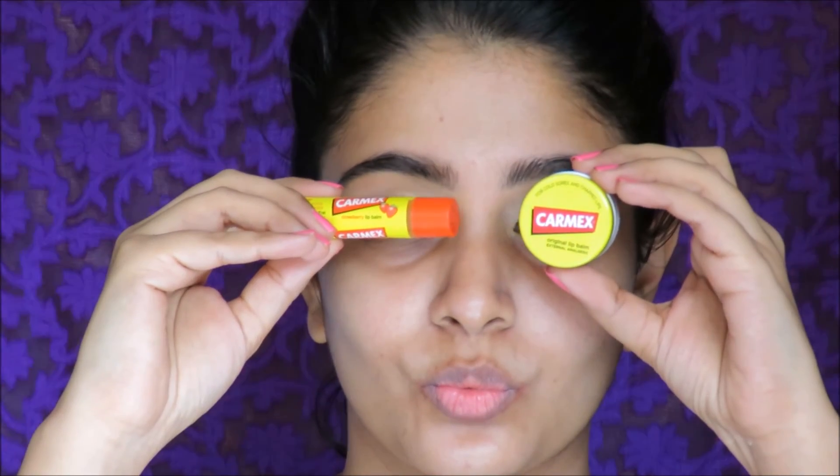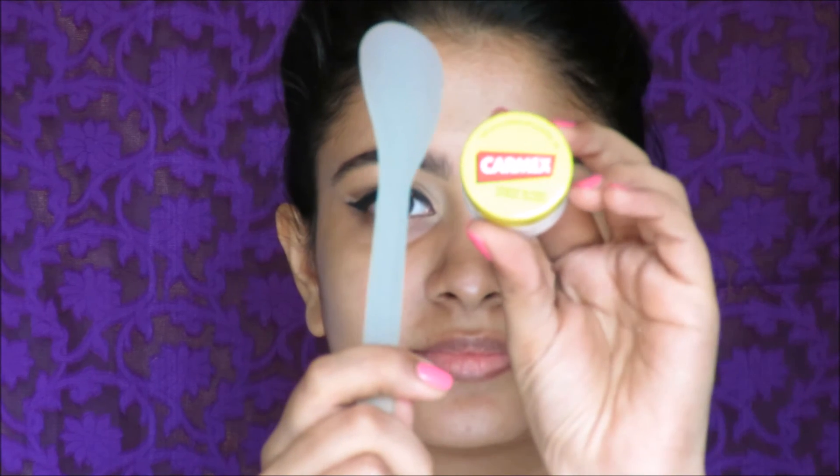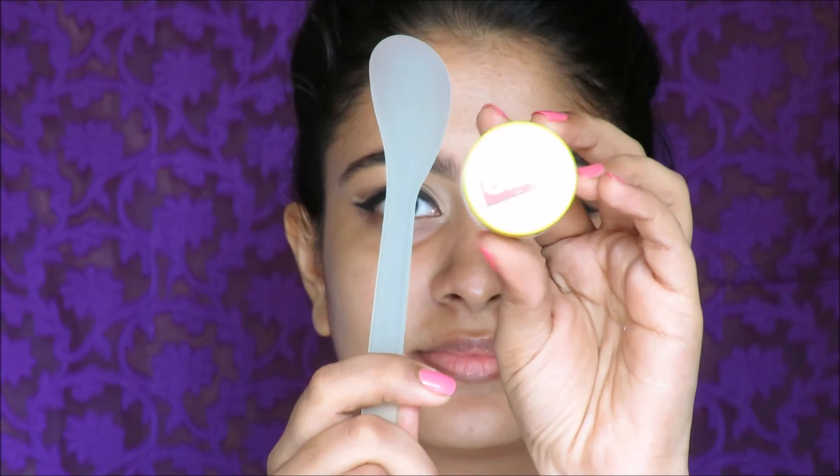Step number 4 is application of my favorite thing — applying lip balm. I always use Carmex and I have tried hundreds of lip balms but Carmex has always proven to be the best. I use the stick one in the strawberry variant for my personal use, and in my kit I keep the Carmex tub. Make sure you use a spatula to maintain hygiene.